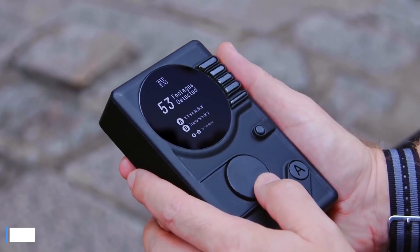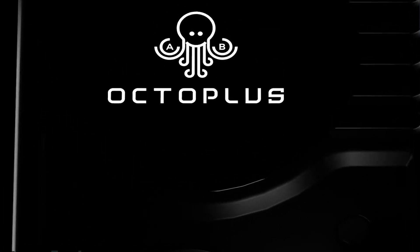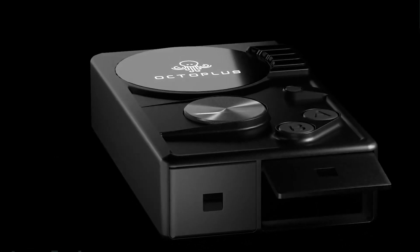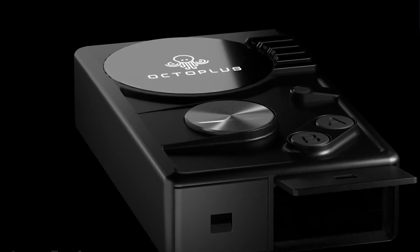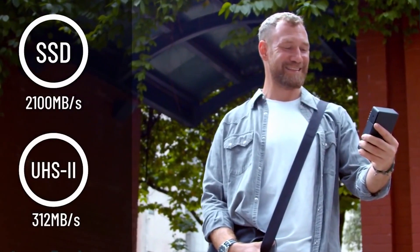Number 10: Octoplus. Octoplus is a new professional backup and transcoding solution that is perfect for storing and backing up all of your important data. This system uses one-touch backup technology to make saving your data super easy. You can transfer files at the speed of up to 2100 megabytes per second.